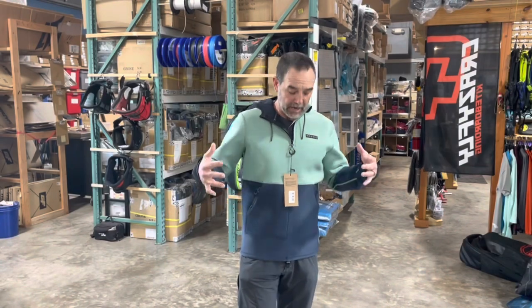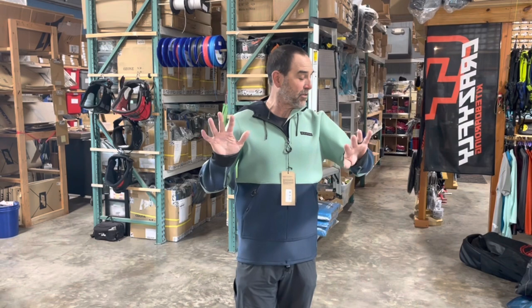Hey guys, Jeff Howard here at cowboying.com. These are some of those neoprene jackets — this is the Mystic one, we got this in a couple different colors. The big advantage of having these jackets and pullovers is the warmth you get from them. You can overlay a wetsuit and it's amazing — it's like a double layer, it stops that wind and stops cooling of that water.